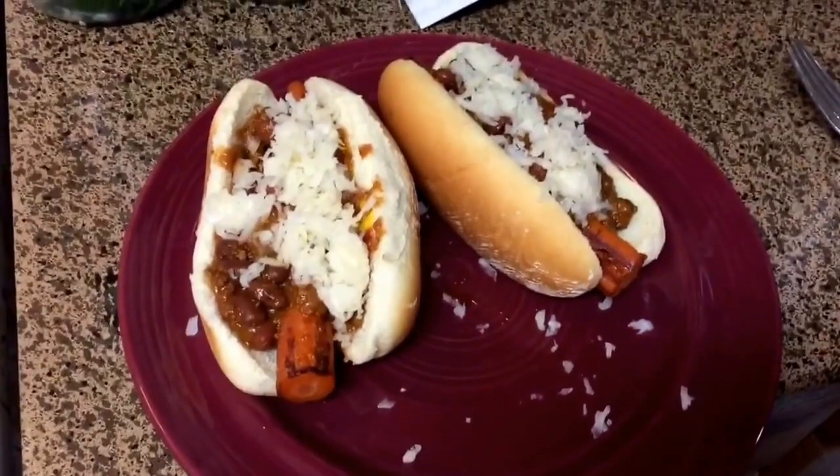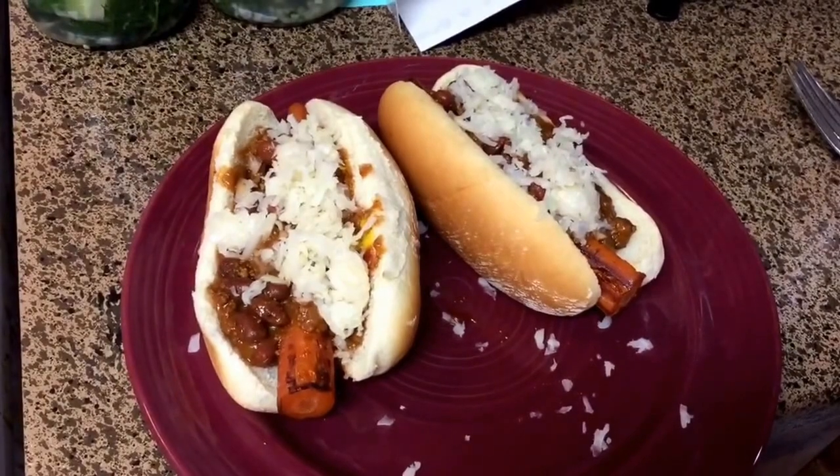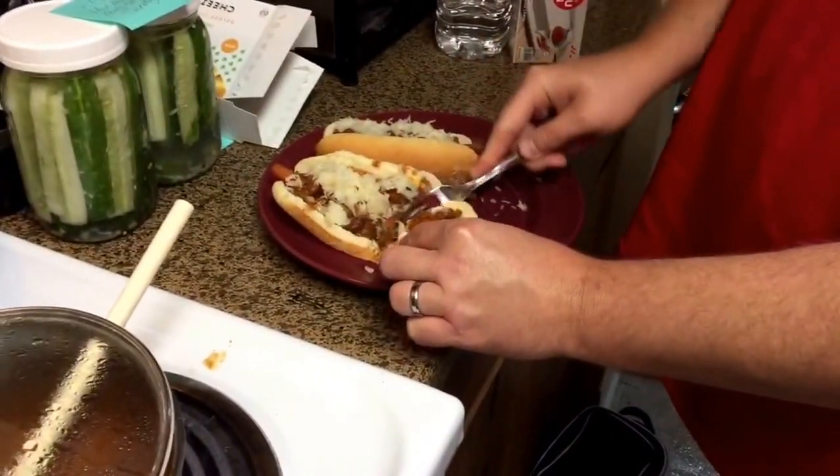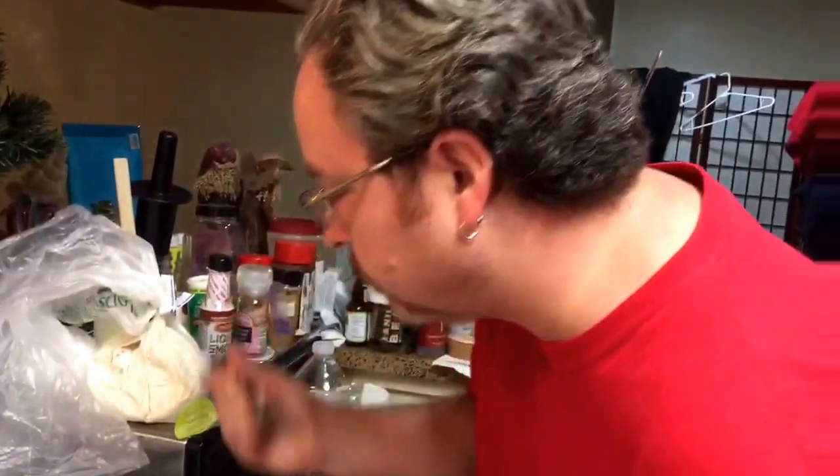Up next is Justin's taste test. These are my husband's hot dogs — he put on sauerkraut, vegan chili, ketchup, and mustard. He's going to cut it up because it's kind of soft and give it a bite. His verdict: it tastes like a hot dog with a carrot in it — hot dog flavors, but it adds the flavor of a carrot, so it's like a combo of the two. Would he eat it again? Maybe.